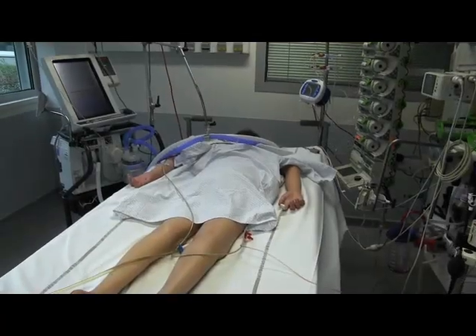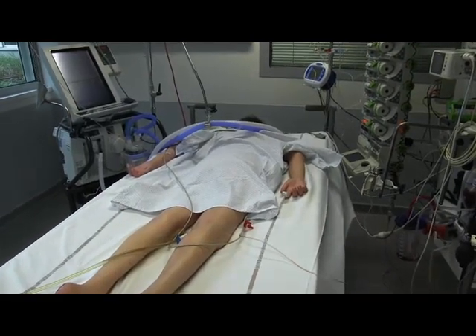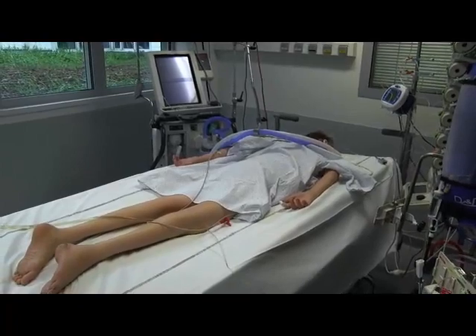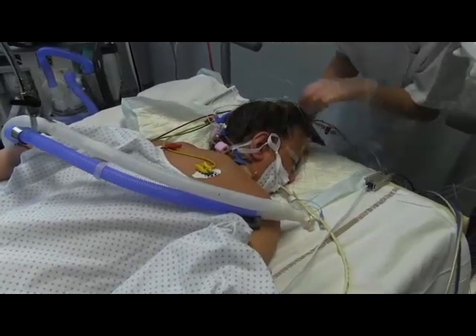The fifth step is post proning installation. The patient is moved to the center of the bed. The head is turned laterally and repositioned every two hours. The endotracheal tube must be easily accessible. Care should be taken to close the eyelids tightly and avoid ear folding.